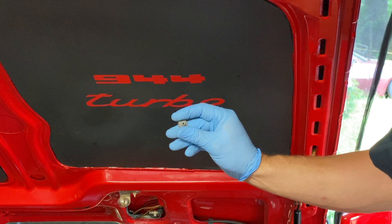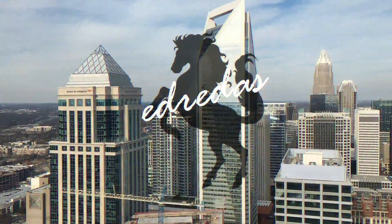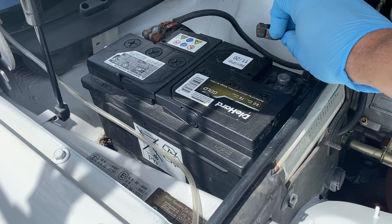Hey guys, today I'm going to be showing you how to replace the odometer gear in your late 944 or 944 turbo. Before starting any project like this, you're going to want to disconnect the battery.